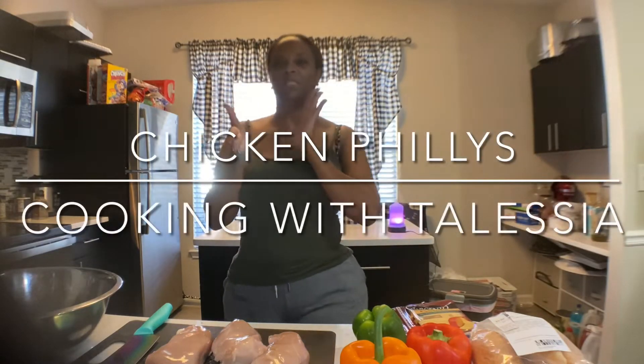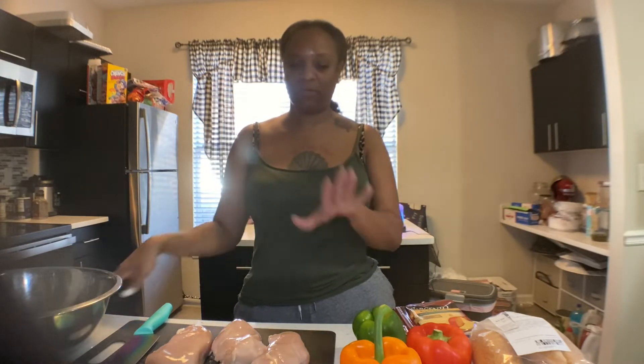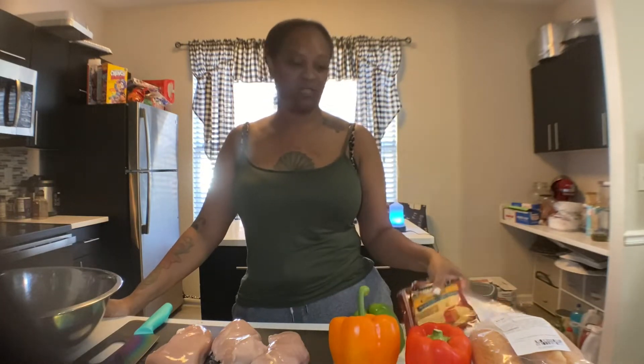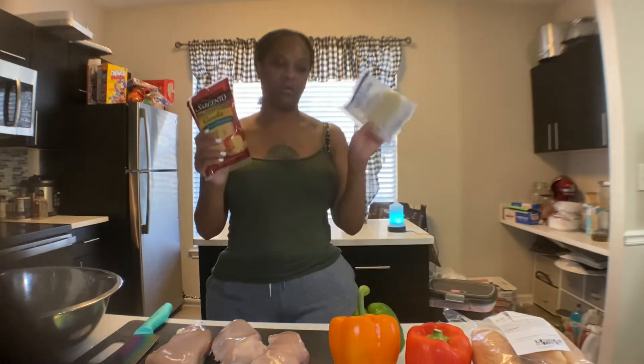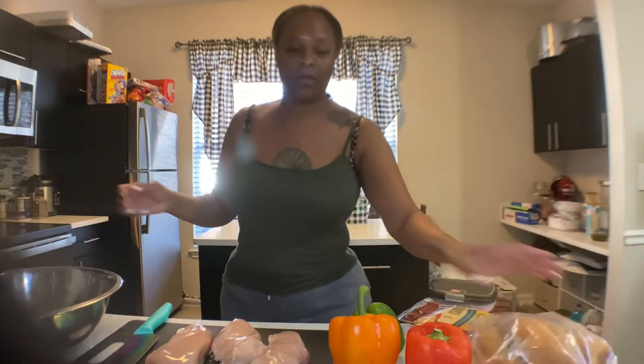Welcome to this edition of Cooking with Talisha's Kitchen. Today we're going to make some chicken phillies. What you'll need for this is some boneless chicken breast, your choice of peppers, your choice of cheese. My cheese is gouda and provolone. I like bakery subs, so in your grocery store go to the bakery and get their sub, or get whatever kind of sub bread that you want.